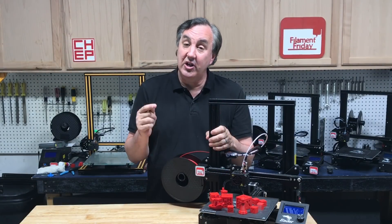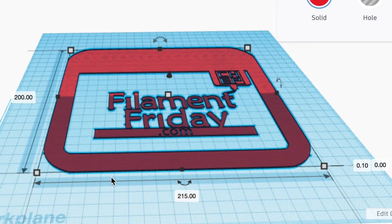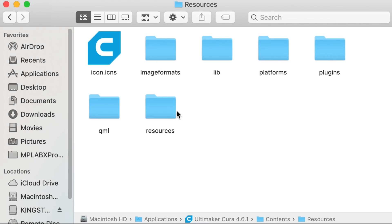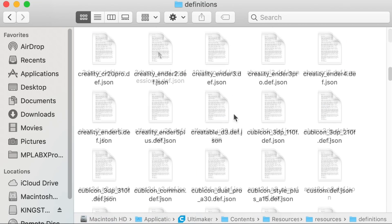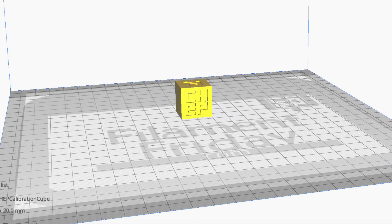I also learned this trick for how you can change the logo inside the bed of Cura. Here you can see my Filament Friday logo in the bed. You make an STL file — I did it in Tinkercad and made it 215 by 200 and only 0.1 millimeters tall. That's the trick. Save it as an STL file, then go into the package contents (or file contents on Windows) and go to resources, then into meshes — this is where you place that STL file. Then go to definitions, find the Ender 3 definition file, and change the platform line from 'Ender 3' to 'FilamentFriday.STL' or whatever your file is named, then save it. When you boot up, it will show your logo.